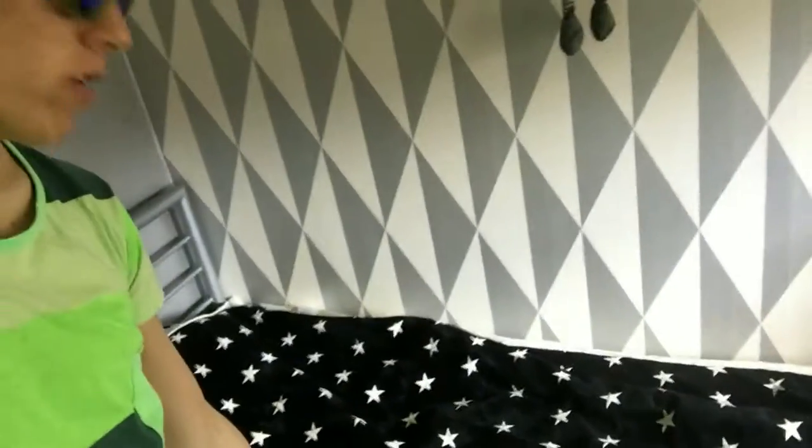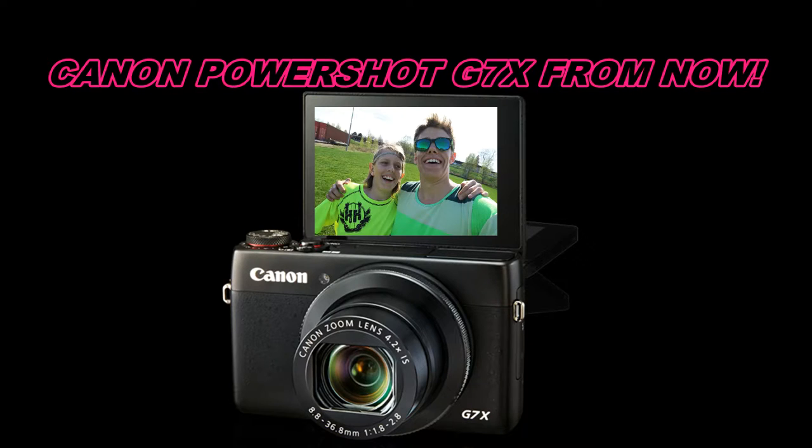I'm home again. So I was out running — I took my dog with me and the run went really good actually. Now I'm gonna take a shower and after that go buy a memory card for my new camera. So I've bought a memory card now for my camera, so everything you see from now is from the Canon PowerShot G7X.